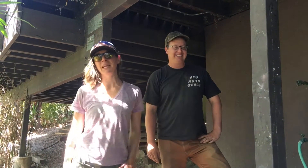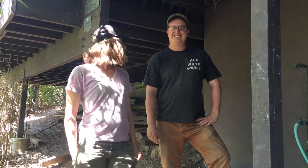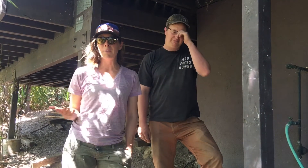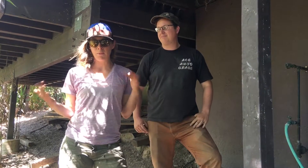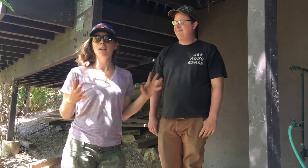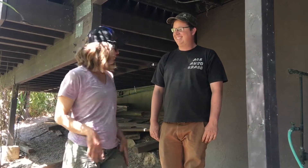Hi everyone, this is Kelsey Fair from Kayfair Landscape Design and today I'm here with my friend Kent from Pipe Dreams Greywater Harvesting, all the way down from Sacramento. We just finished installing a greywater system here in Silver Lake, California, and we wanted to show you how it operates. First, I wanted to walk you through how the water comes out and where the plants are uptaking the water. Kent is going to walk us through what are called the mulch basins and how they work.